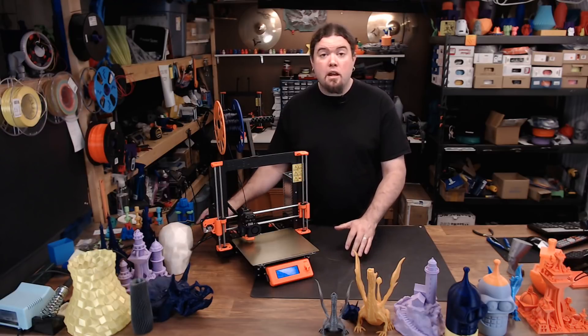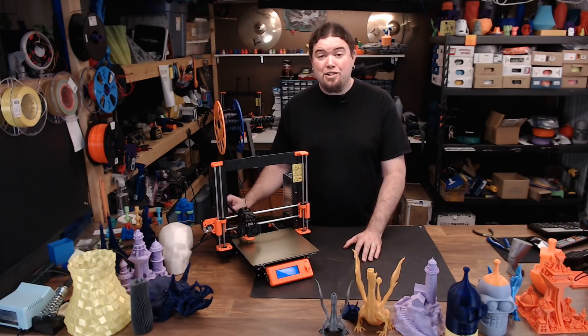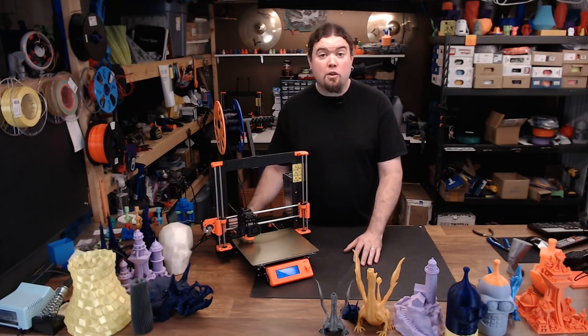The MK3 implemented Linear Advance, and if you have the most recent version of Slic3r Prusa Edition, the default infill speed at a 0.2mm layer height is 200mm per second. It really moves and turns out a really nice print.